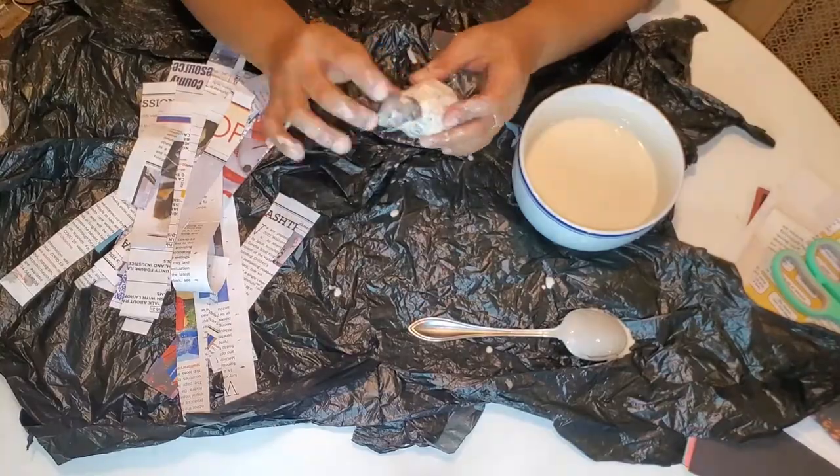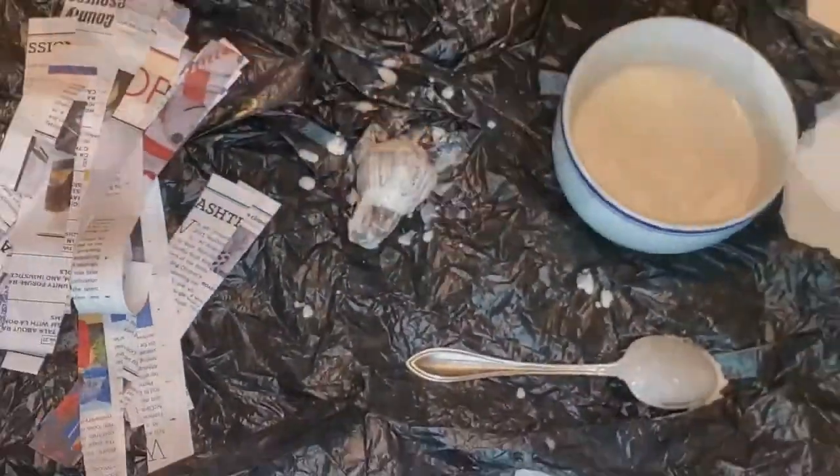Make sure that you cover the body completely with a couple of layers. Paper mache can take up to a day to dry, so make sure it's completely dry before you move on to the next step.